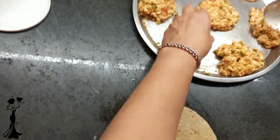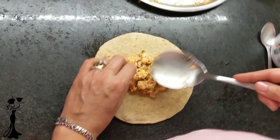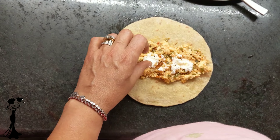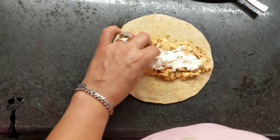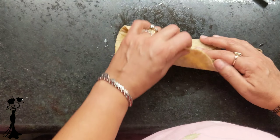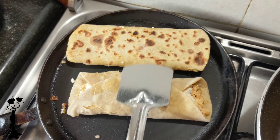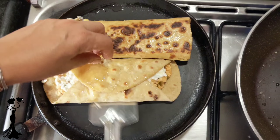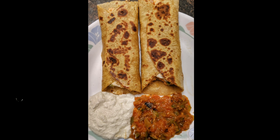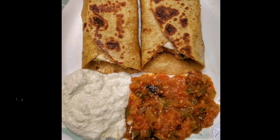Now the final step of compiling the wrap — take a roti and add the paneer mixture to it. Make sure the quantity is good enough and you don't taste only the roti in your mouth. Add some ricotta cheese in good quantity. If you don't have ricotta cheese, feel free to add grated Amul or Britannia cheese — that tastes very well too. Cook the wrap on a tawa and add a little bit of oil on both sides to make it crisp. Our crispy, healthy and very tasty wraps are ready. Serve them with salsa sauce and sour cream on the side.